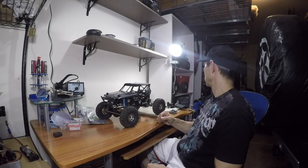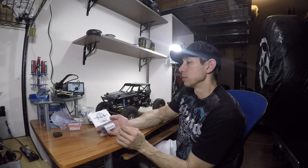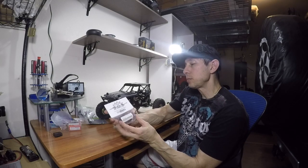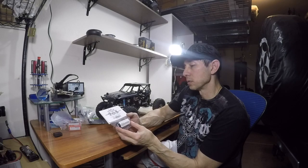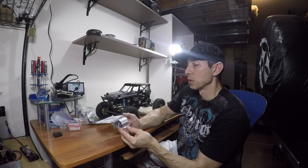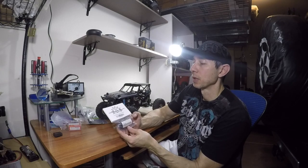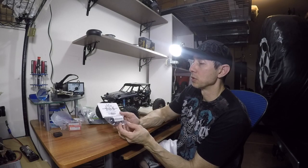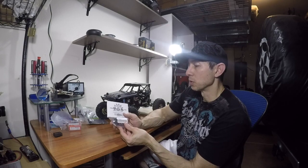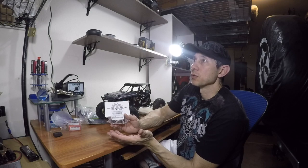I also bought a motor that finally came in — this is the Holmes Hobbies Crawlmaster Pro 16 turn. I heard a lot of good things about it. I normally run a 35 turn or 45 turn motor, but apparently this 16 turn Crawlmaster Pro is still a good crawling motor.